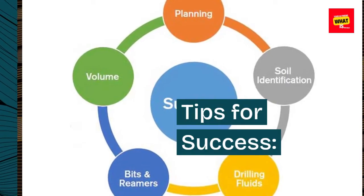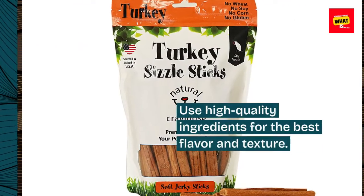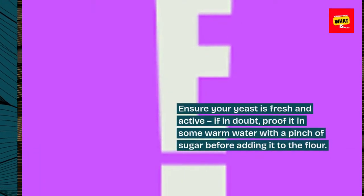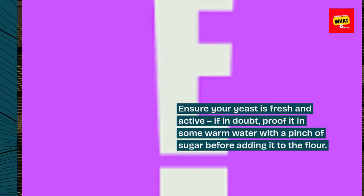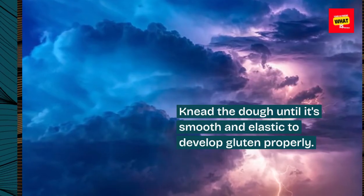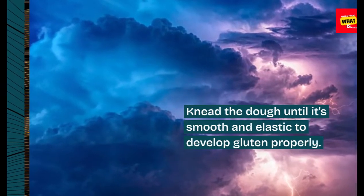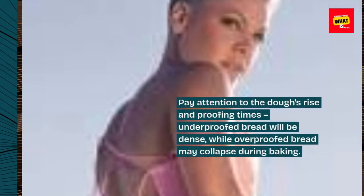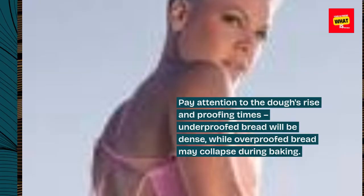Tips for success: Use high-quality ingredients for the best flavor and texture. Ensure your yeast is fresh and active — if in doubt, proof it in some warm water with a pinch of sugar before adding it to the flour. Knead the dough until it's smooth and elastic to develop gluten properly. Pay attention to the dough's rise and proofing times; under-proofed bread will be dense, while over-proofed bread may collapse during baking.